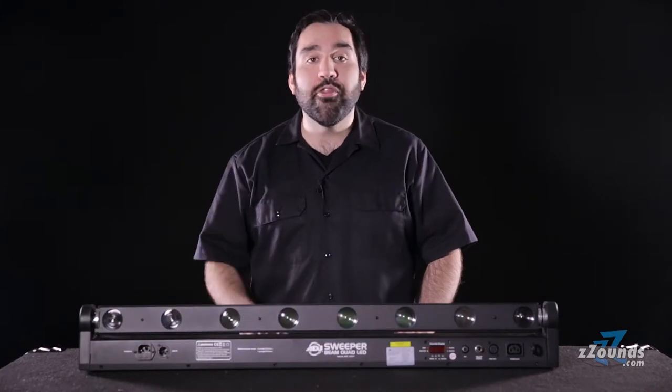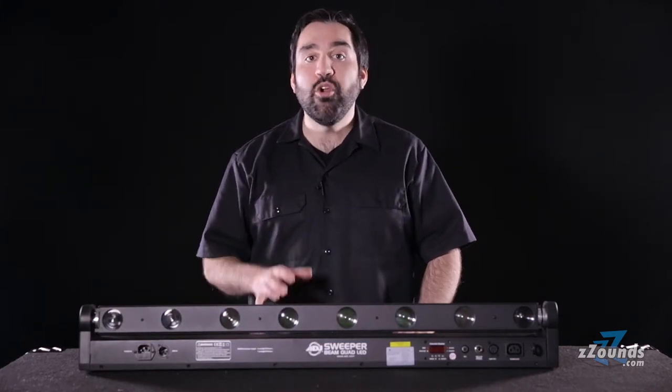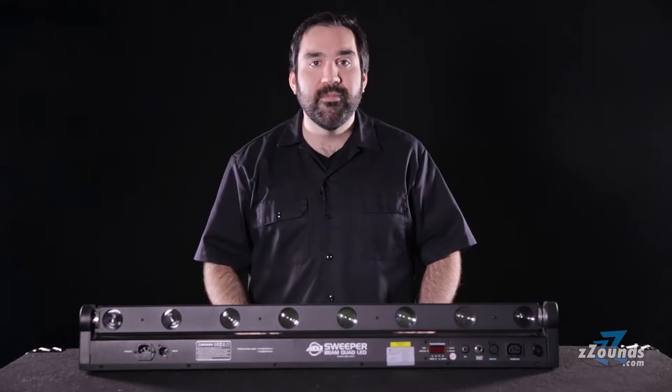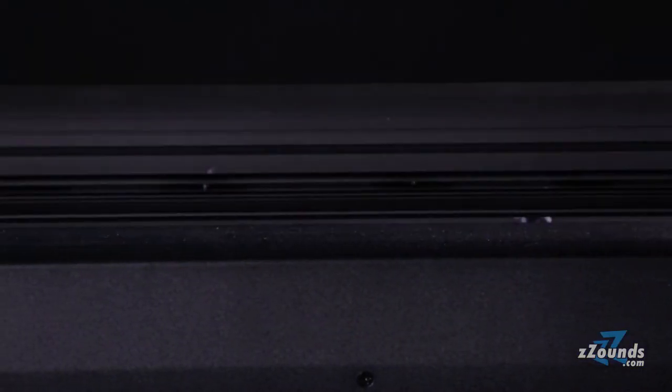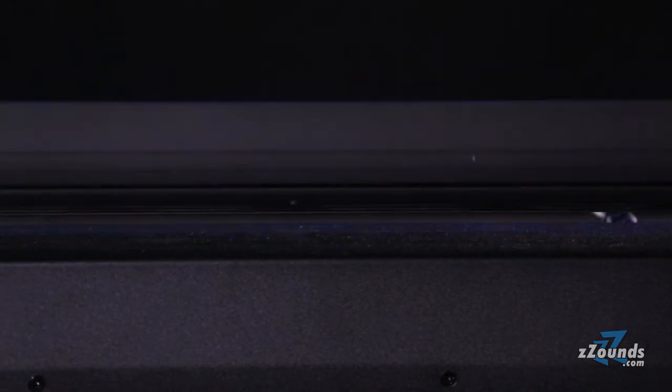Each LED also has a narrow 3.4 degree beam angle which delivers sharper beam projection. The fixture has smooth stepper motors that provide 270 degrees of tilt for beams that can quickly move across a room.